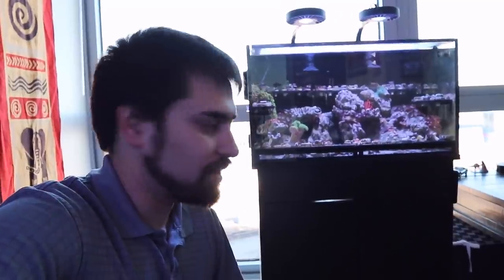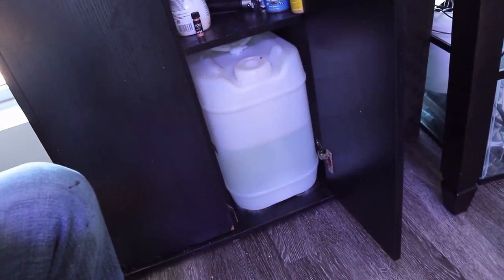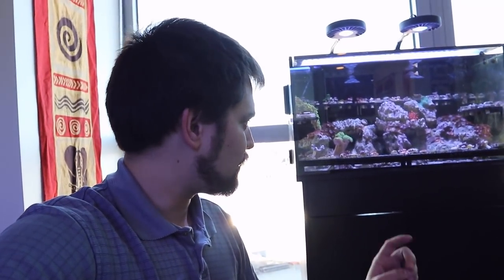This is my Nuvo Fusion 20-gallon tank. This is the one that I am doing no water changes — not even touching for a month. I started about December 2nd or 3rd, and then I'll do another water change and get things up to date around January 2nd or 3rd. This was the ultimate low-nutrient system. This is now week three — actually only two weeks in, because the last video was the first week update. This is the third video on this tank: two weeks without touching or doing anything.